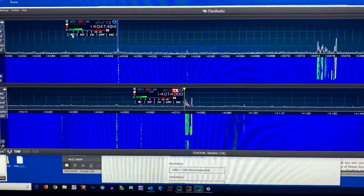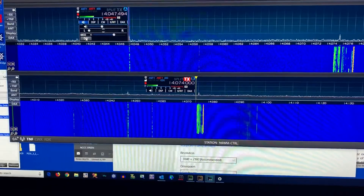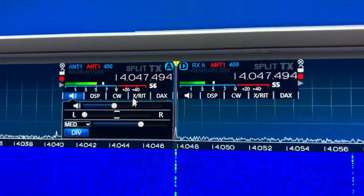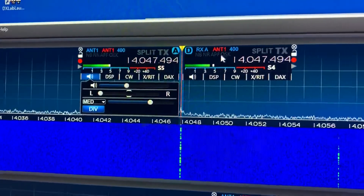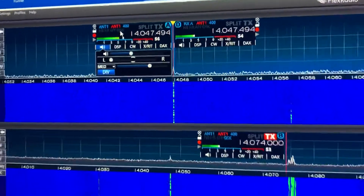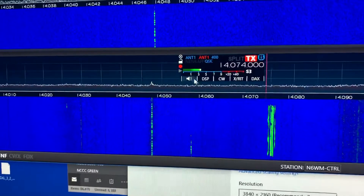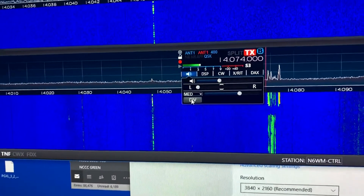First thing we're going to do — here's the volume icon, and here's the diversity button right here. Click that, and if you look carefully, what that's done is created an RXA with transmitter antenna one. That's the first one set up for diversity. Do the same thing on the second one: volume icon, diversity.